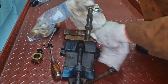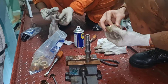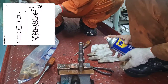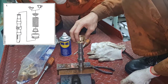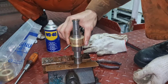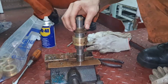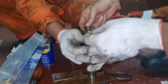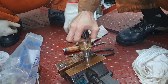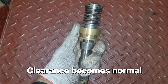Clean all the sliding surfaces and lubricate all parts. The upper liner and spring will be renewed with new spares. Reassemble each part. After the upper liner was renewed, the clearance became normal.